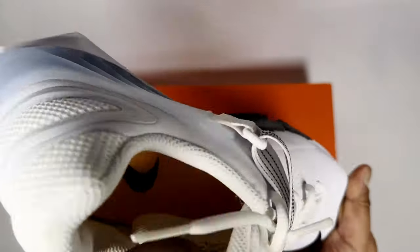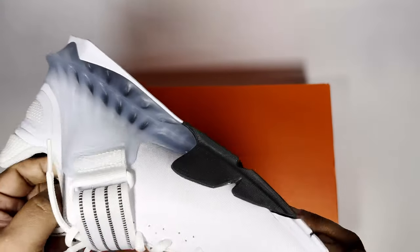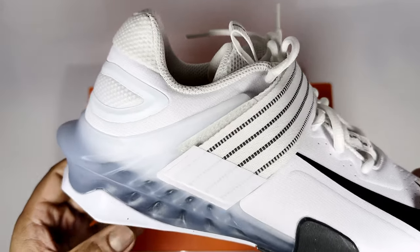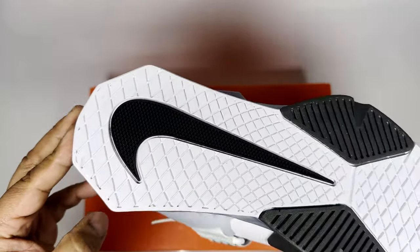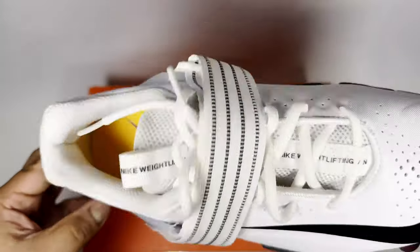The tongue is gusseted, giving it some elasticity similar to a Nike Dunk. All in all it has a cool look to it. There's a caging system going around the shoe to keep your foot secure in place, and it also just looks cool on foot.